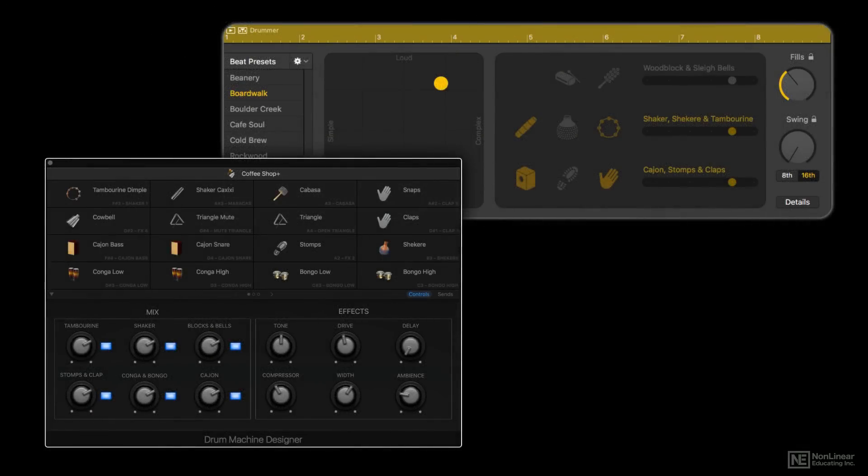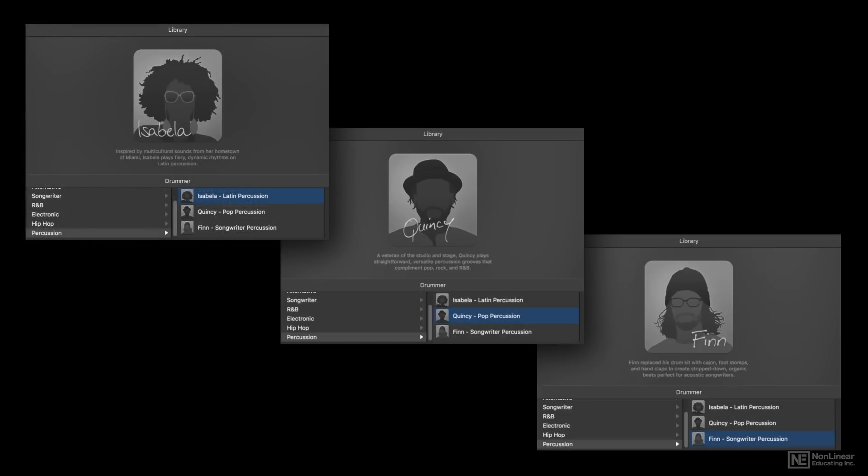Really, there are three new drummers, and it turns out they're not drummers — they're percussionists. There's Isabella, then there's Quincy, and Finn.